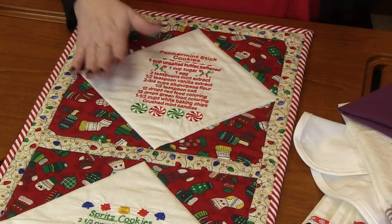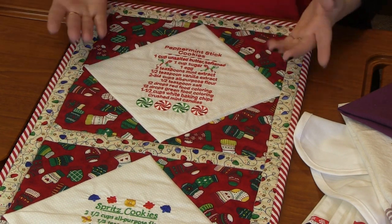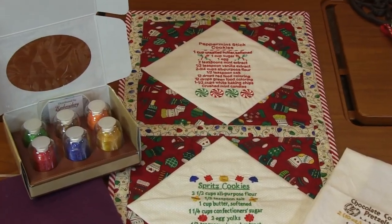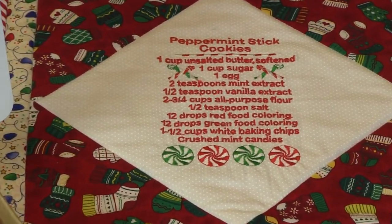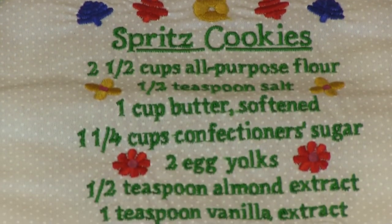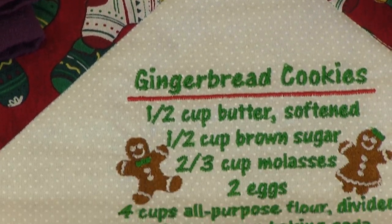Finally, look how cute this table runner is! This was done with Holiday Treats and Cookies — the adorable recipes. We've got peppermint cookies, Spritz cookies, and gingerbread cookies. She stitched them all and then made this adorable table runner. I love the addition of the Christmas fabric and the striping — it's just so cute. A fun way to use these designs and recipes for your table setting.